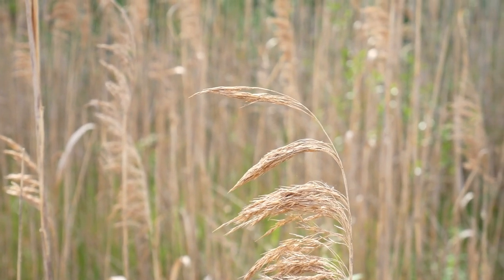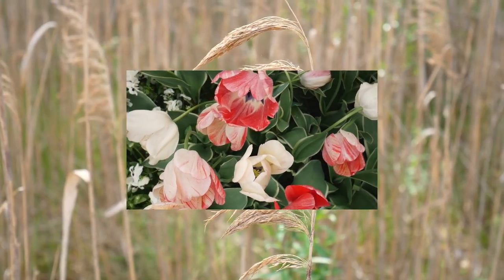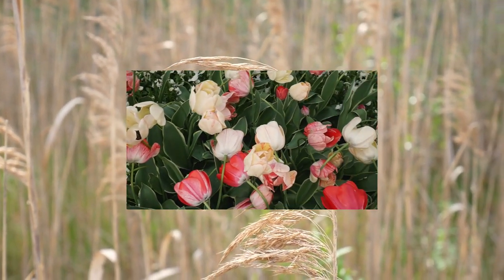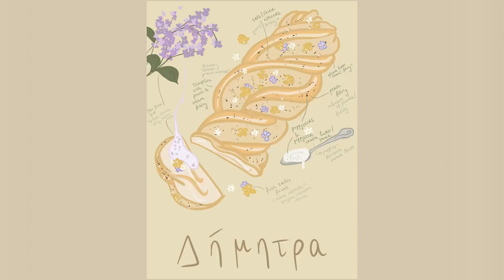Because Persephone is also linked to flowers and the spring season, this felt like the perfect time to bake something for her mom, Demeter. From the moment I decided to do this series, I knew exactly what I wanted to bake: a tsureki, a sweet Greek yeast bread traditionally baked around the Easter holidays, similar to a babka or German Hefezopf — super fluffy, soft, and delicious.